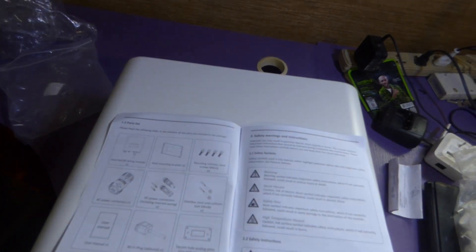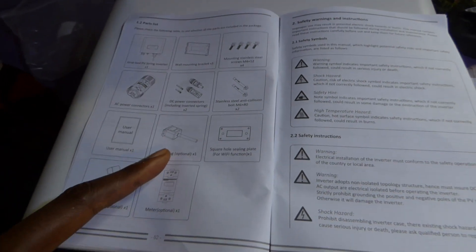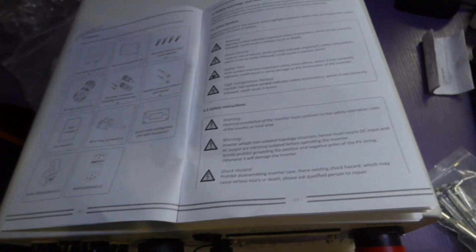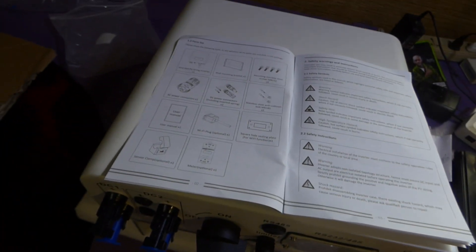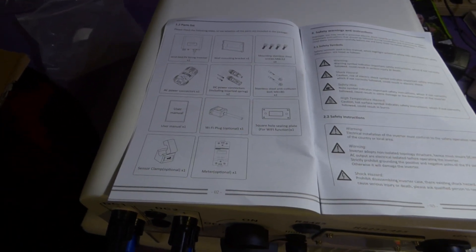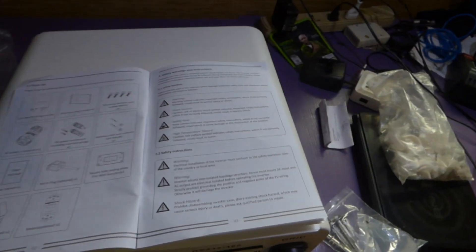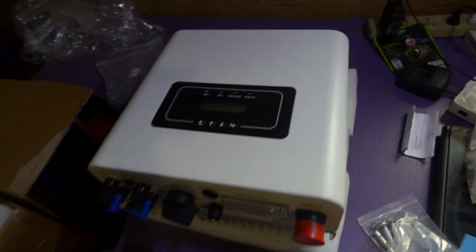They also include stainless steel anti-corrosion bolts — it says 'anti-collision' but I believe it means anti-corrosion — a Wi-Fi plug, and a sensor which I have but it's in the other room. We don't have the meter, but SolarMan actually sells meters which we use to monitor what's going on, so there's a strong possibility I'll get the meter from SolarMan.